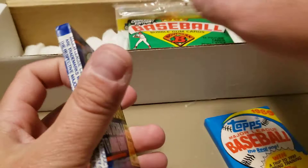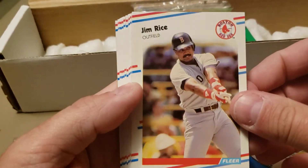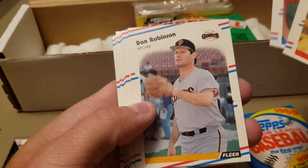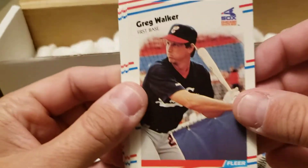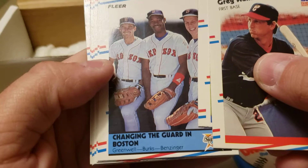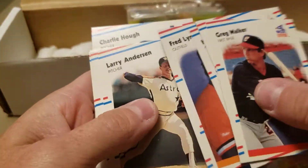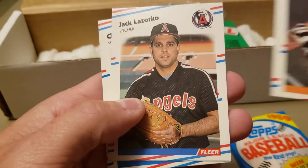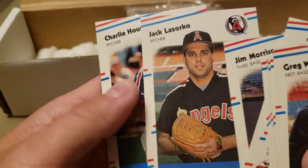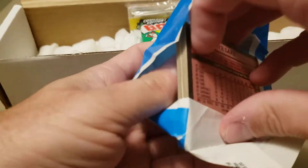Let's do '88 Fleer — I like this design with the red, white, and blue. Hall of Famer Jim Rice. There's a nice second-year Greg Maddox — I like that card a lot. Matt Young. Changing of the guard in Boston: Mike Greenwell, Ellis Burks, and Todd Benzinger. Ken Griffey, Fred Lynn — these tend to stick with all the powder in them. Jack Lozorco — I wonder if any of you remember anything at all about Jack Lozorco, because I don't.